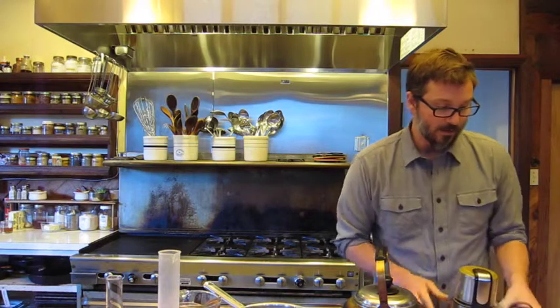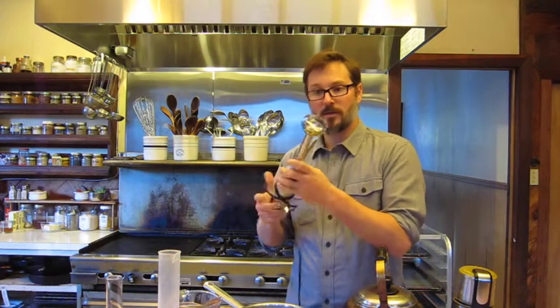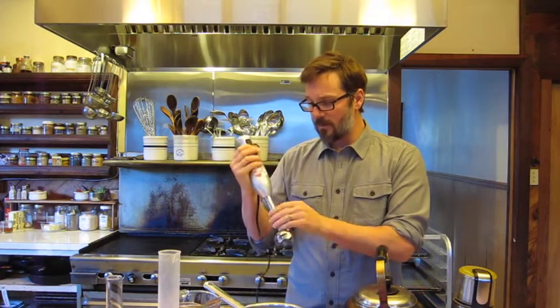The next little appliance is an immersion blender, otherwise known as a hand blender. Instead of using a regular blender, I use this for most things — just a jar and a hand blender. It has multiple speeds and it's great for making creams, which we'll talk about later.